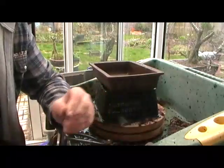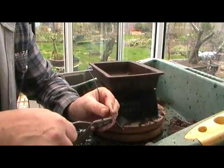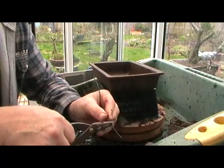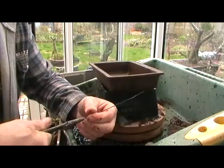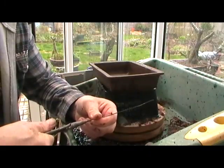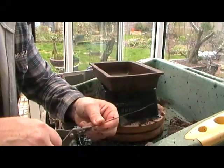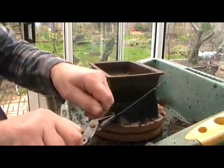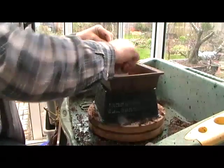This is how I produce the wire staples to keep the mesh in the bottom of the pot. I quite like this method — it's Graham Potter's method. I'm going to make a little staple like that.